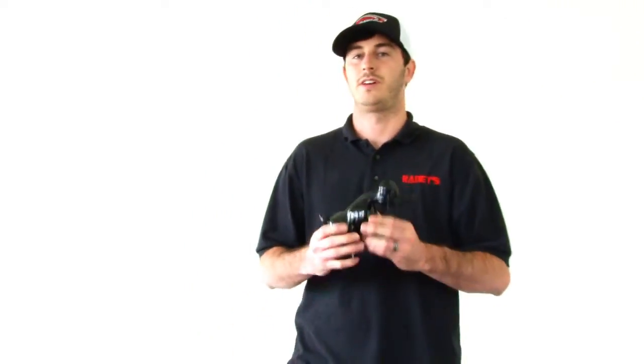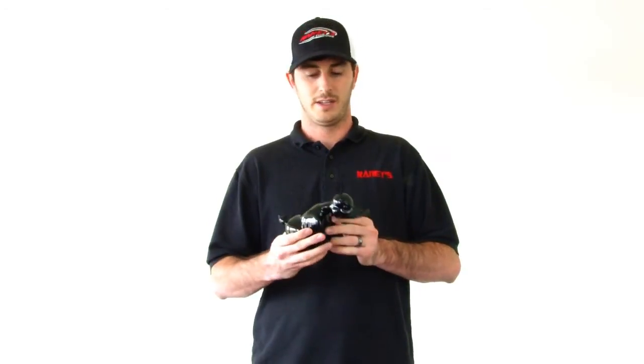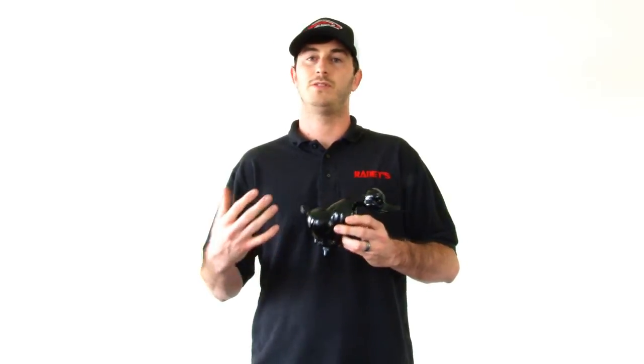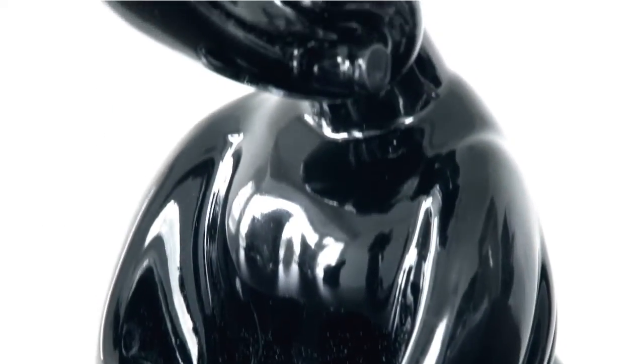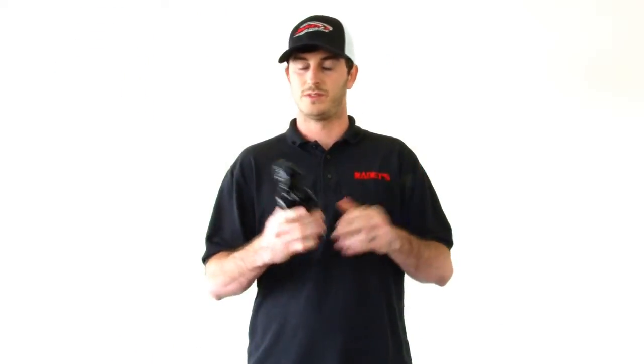We also have the gloss black version which you can see here. This version is just like the chrome, same mold, but it's powder coated with a smooth black. So if you like the shine of the chrome but you've maybe used too much chrome in your truck already, or you've got a blacked out truck, this lets you still get the shine from the smooth but in an all black version. So this one's very cool.